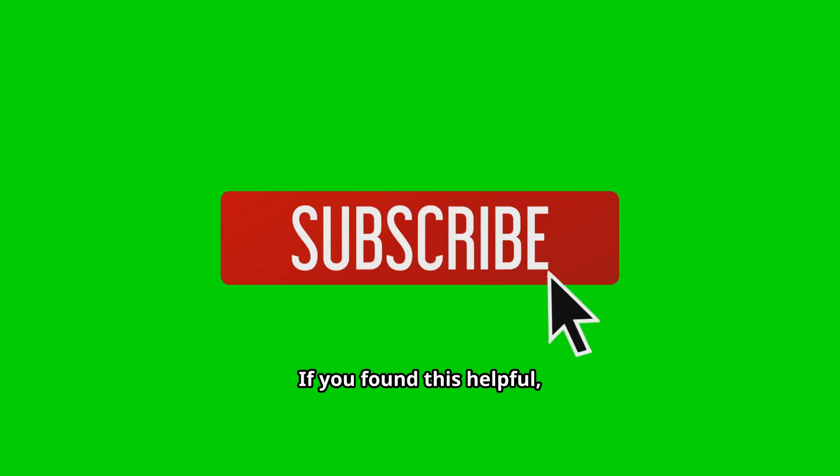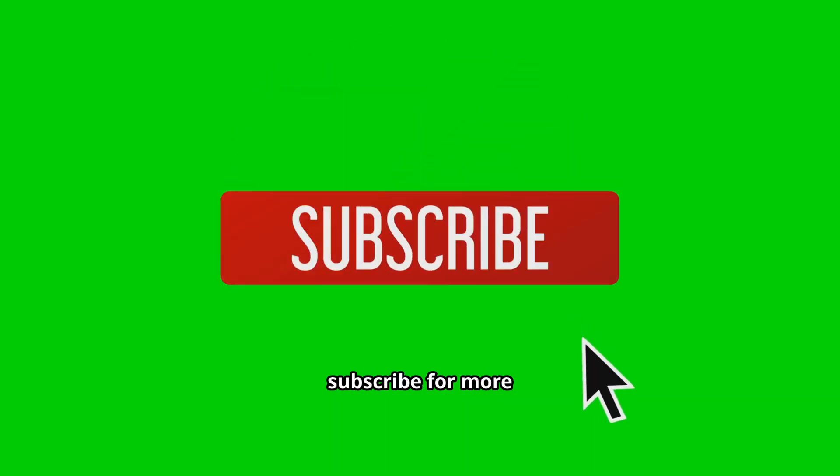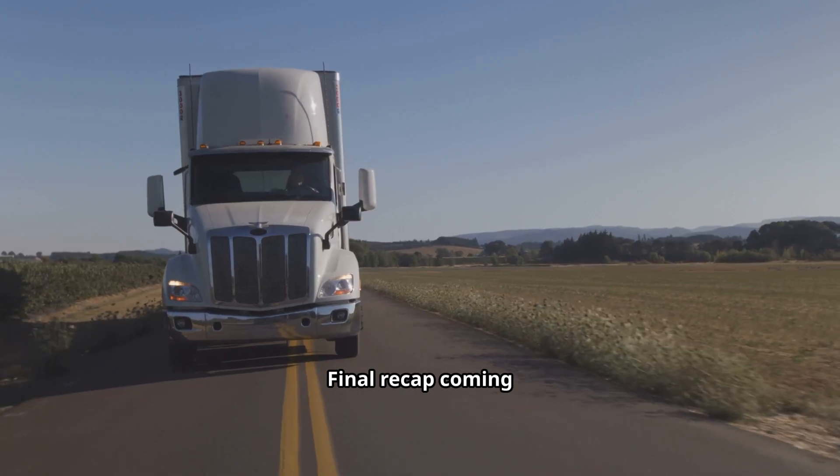If you found this helpful, hit that like button. Leave a comment with your experience or questions, and don't forget to subscribe for more car advice. Thanks for watching — final recap coming up, stick around.